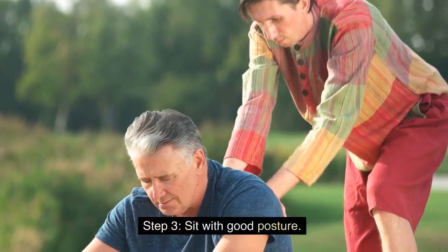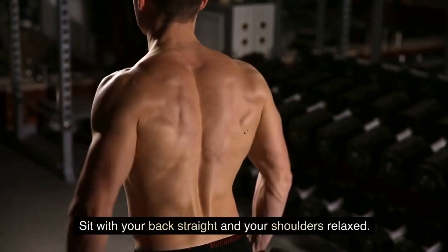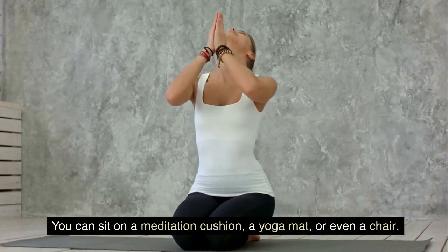Step 3: Sit with Good Posture. Sit with your back straight and your shoulders relaxed. You can sit on a meditation cushion, a yoga mat, or even a chair. Make sure that your spine is straight and your body is relaxed.